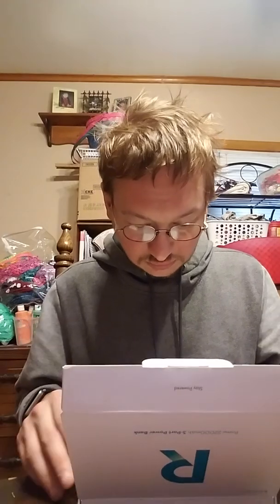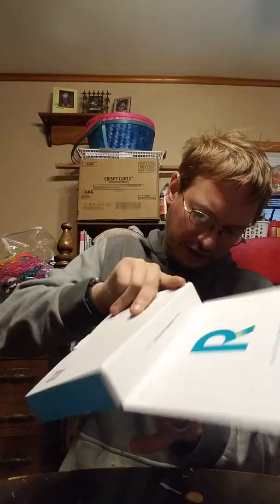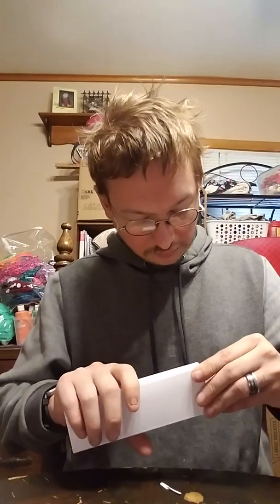So it does come with a 12-month warranty, support numbers, and a multi-lingual user guide. Does anybody know how to speak Dutch? I don't. Alright, so as you can see, it comes in two different boxes — that is really cool. Let's crack open the first one on top.